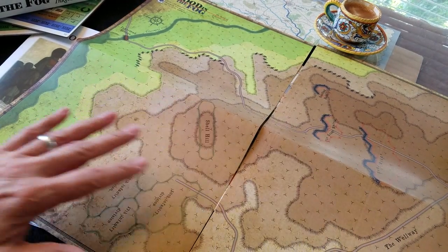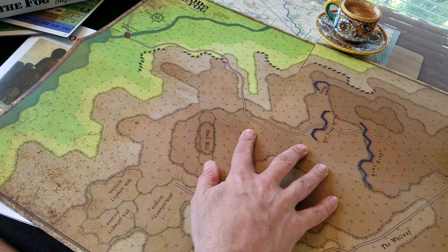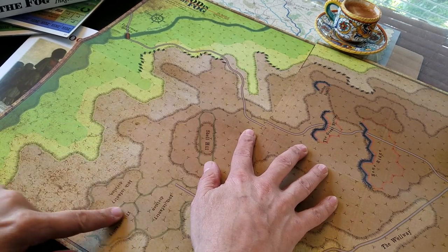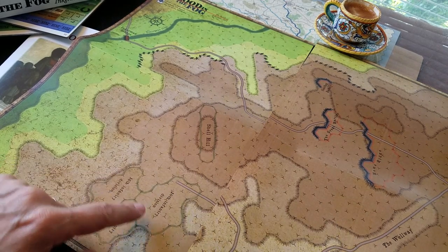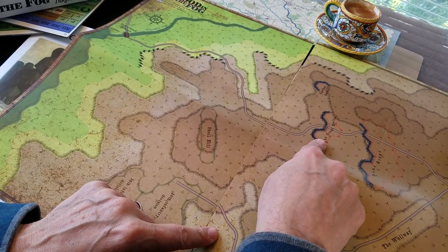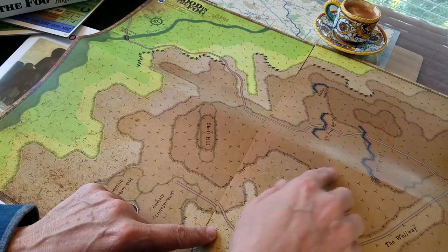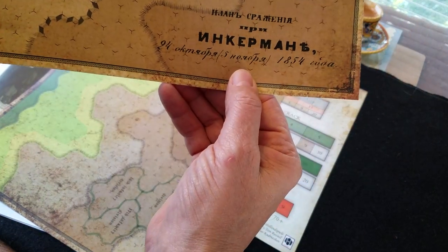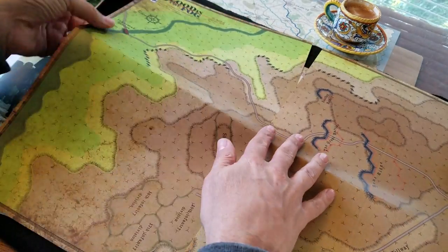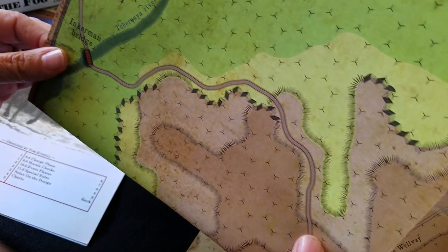There are two map sections that go together — one is rather brown and one is vibrant green and brown. You can see that looks pretty good. There's Shell Hill, which is where the 10th Infantry Division sets up — these look like setup zones. You've got the Great Battery setting up here, and Home Ridge. The wording is all done in acrylic. I quite like this artwork; it's very nice.